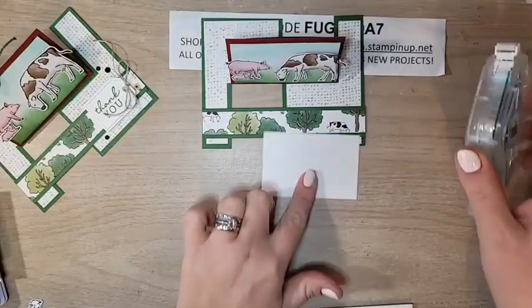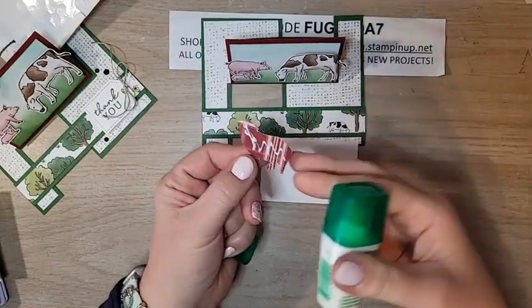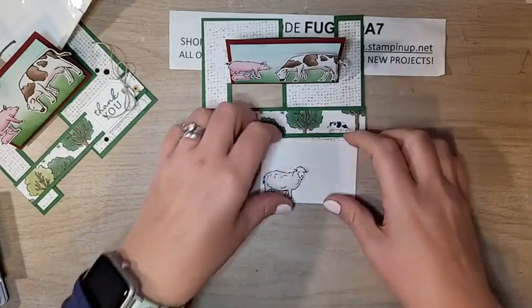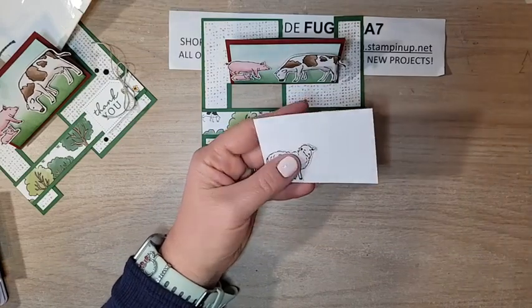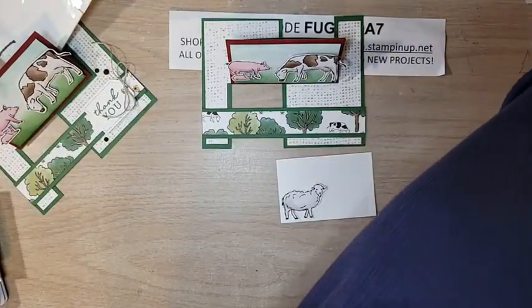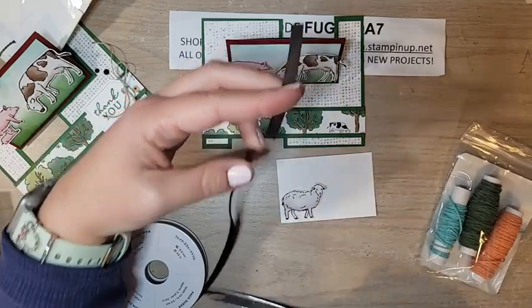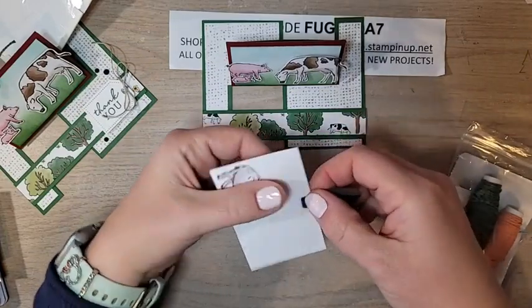Let's work on our inside pocket piece. I'm going to use some liquid glue on this because it will go in and out of the pocket — I want to make sure it's fully adhered so the sheep's legs or ears don't catch on anything. I'll put the sheep down here. If you need more room to write, you can leave the little sheep off. You don't have to have that on there.